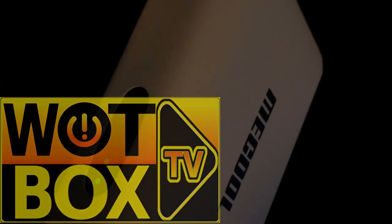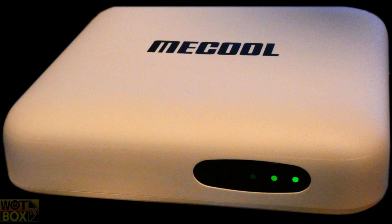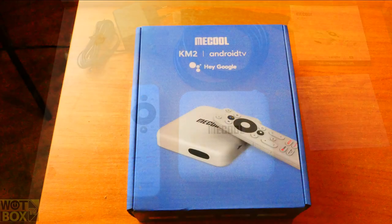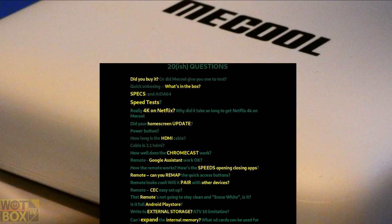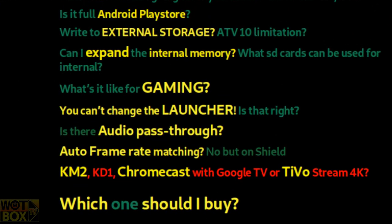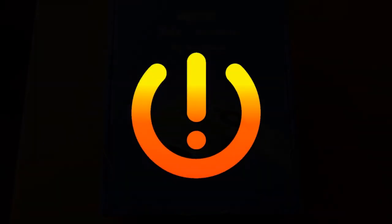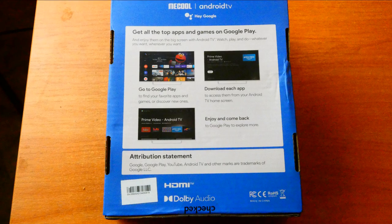Hello, welcome to What Box TV. The Mecool KM2 arrived a week ago and I've been testing it extensively. Today we've got an unboxing, a review, and 20 questions — questions that haven't been answered in other videos that I've seen on the KM2. Without further ado, let's power on.